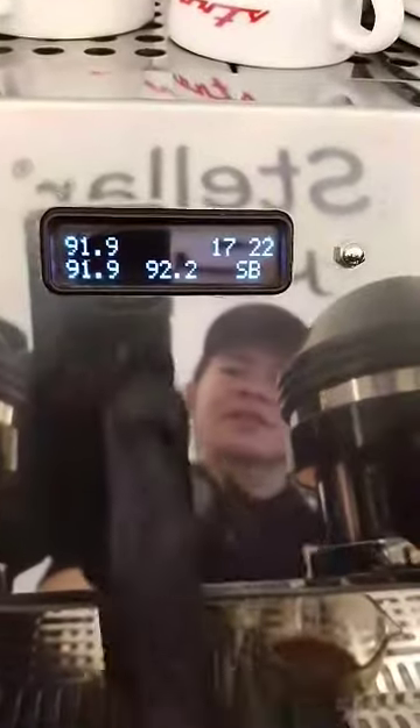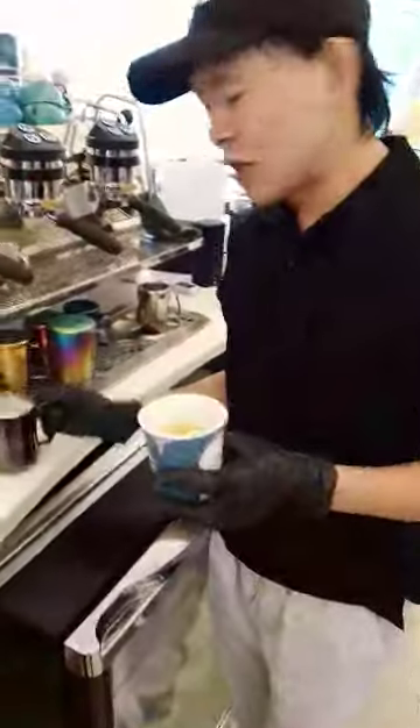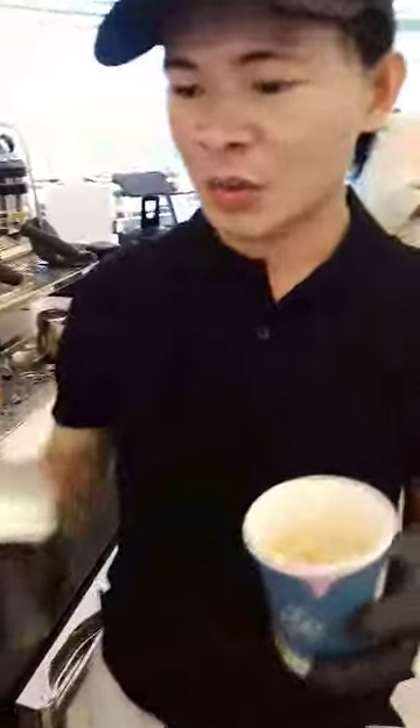As you can see, our extraction time is 35 seconds. That's our standard — 32 to 36 seconds. Now I'm going to make the art.